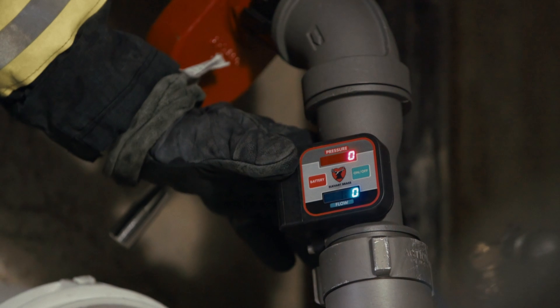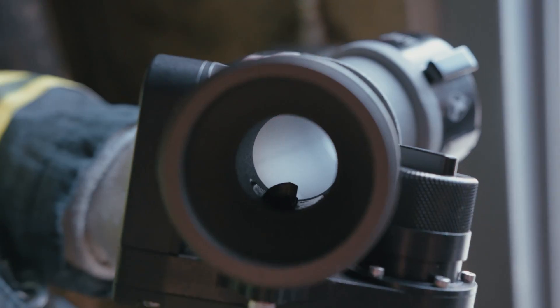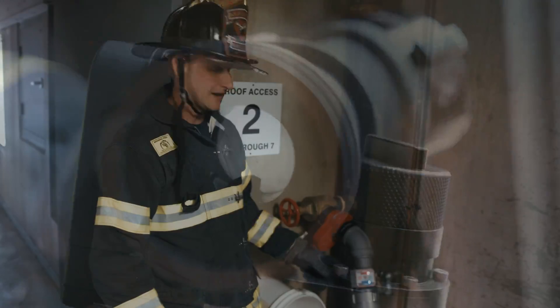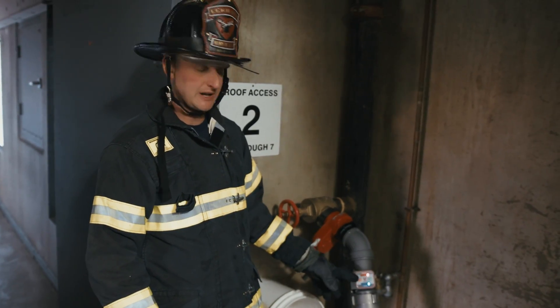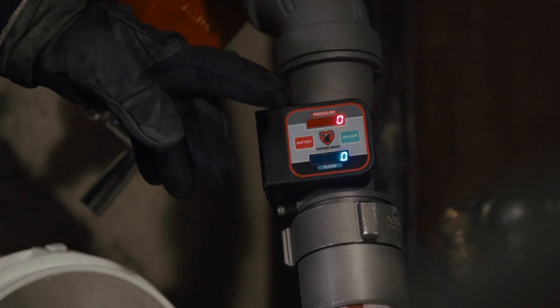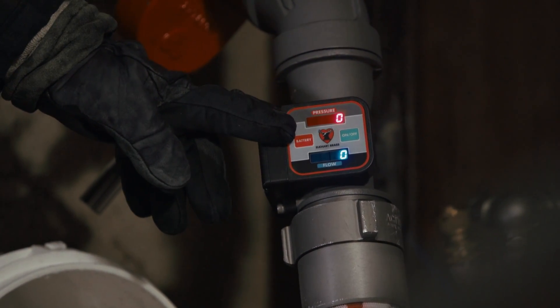After the elbow is a laminar flow tube. Inside that flow tube is a paddle wheel and pressure transducer that gives you accurate flow and pressure readings at the gauge itself. So you know before you go that you have the right pressure and flow on the fire floor before you're making your push.